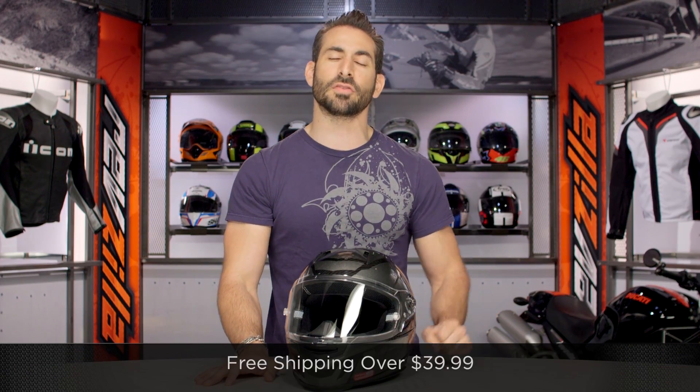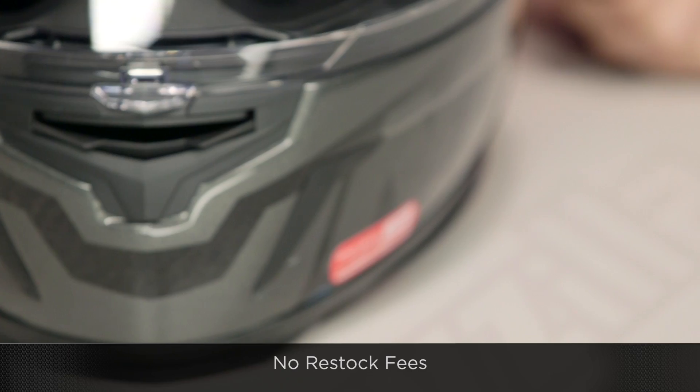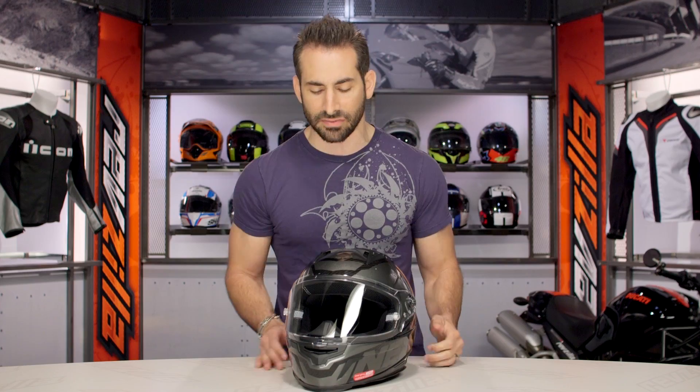Now, keep in mind we're going to ship free over $39. I'd love it if you click our logo and subscribe to us at RevZilla TV, our YouTube channel. Leave me your comments, your questions, and your feedback on the new Nexx XR2 Phantom graphic.